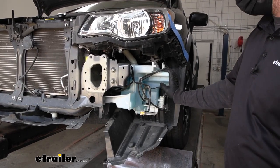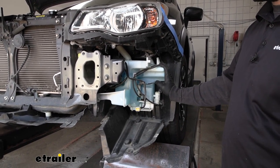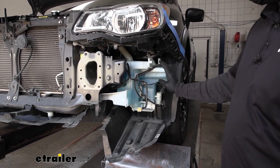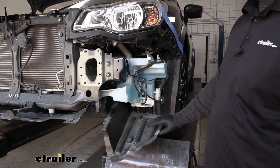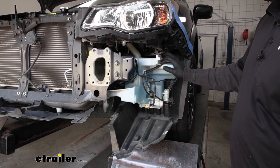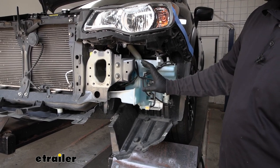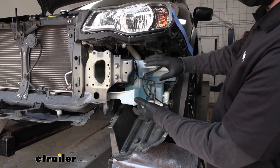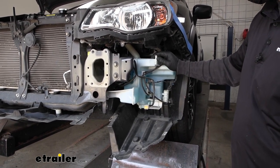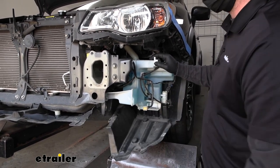On the driver's side, we need to identify what type of washer fluid reservoir bottle we have — there are a couple of different styles. If yours looks like this, you can follow along what we're about to do. With this style, we're going to have to remove some of our splash shielding underneath. If yours looks different, you'll have to refer to your instructions — there's some additional bracing that may need to be removed and you might have to pull your headlight out. In our case, we'll get the car up in the air a little bit and remove some of the splash shields.